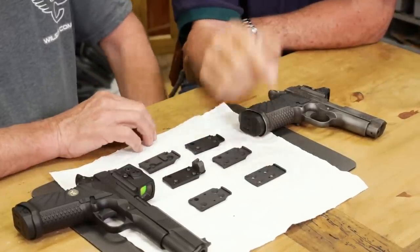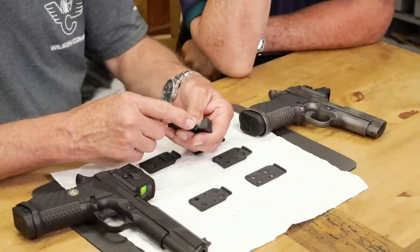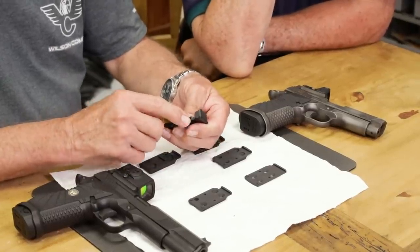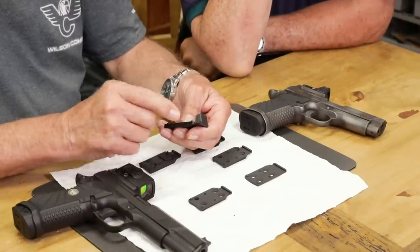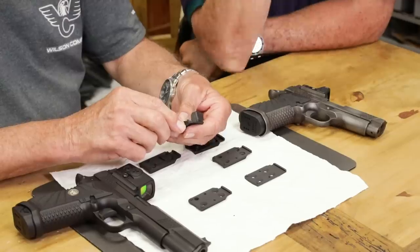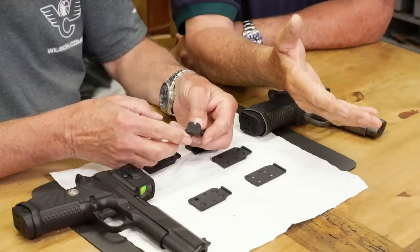Are these steel or aluminum? Steel — because of the dovetail for the windage-adjustable rear sight. We were just concerned about strength; if we made that out of aluminum for the dovetail of the rear sight there... And notice the rear sight basically has the same sight picture as your standard Wilson Combat battle sight rear sight.